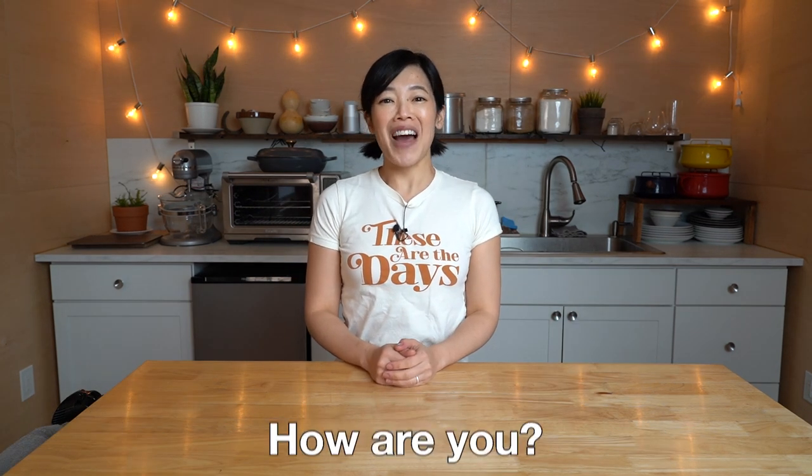Greetings, my beautiful lovelies. It's Emmy. How are you? It's great to see you and welcome back.